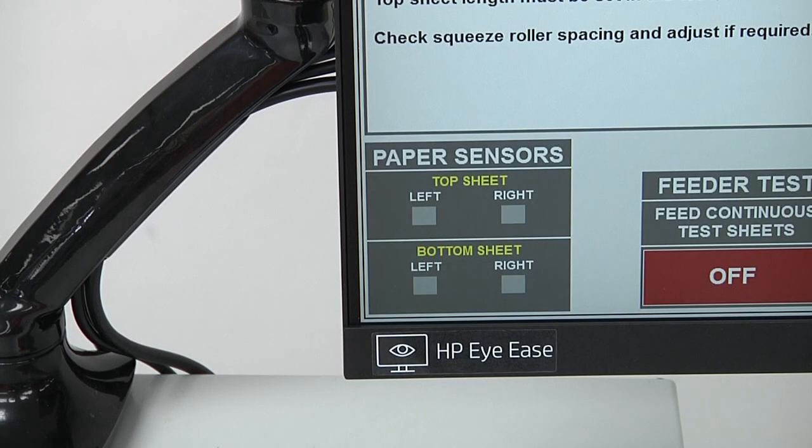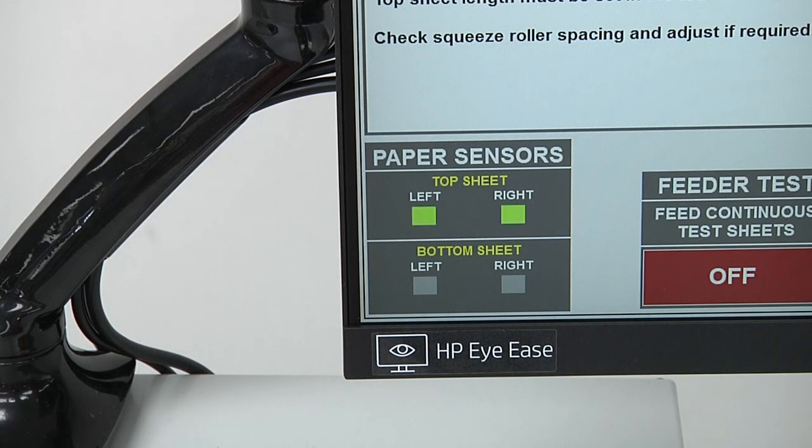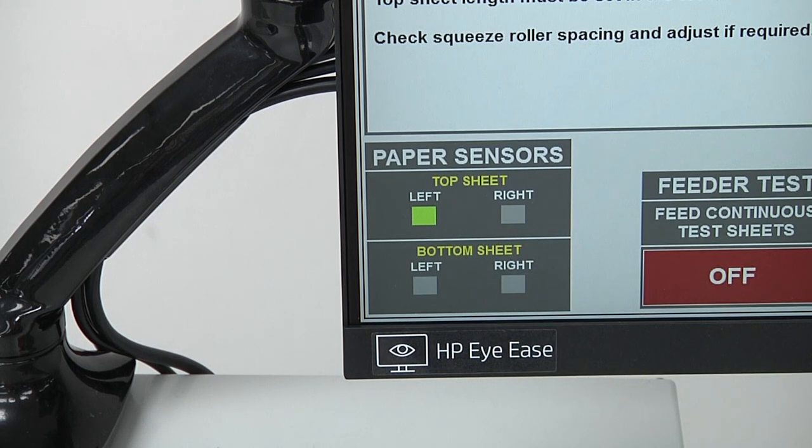If you ever have a question about the top and bottom sensors detecting the paper correctly, there's a display in the lower left-hand corner of the touch screen. Both displays for the sensors will be dimmed out, and as paper crosses the sensors you'll see the lights illuminate. When the paper is in the correct position for both the top and bottom sheet, the left sensor will be illuminated and the right sensor will be off — that shows that both sheets are in the correct position for the machine to cycle.